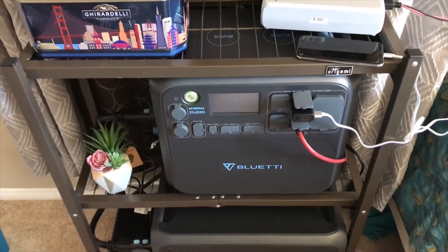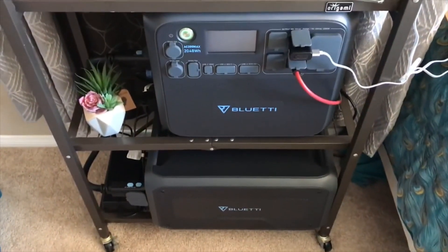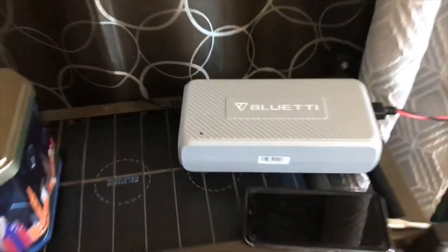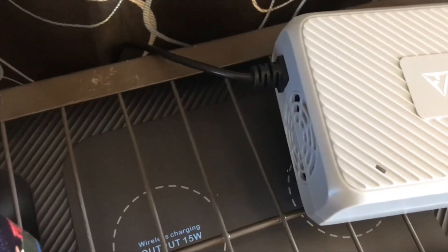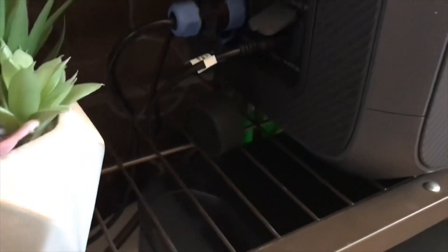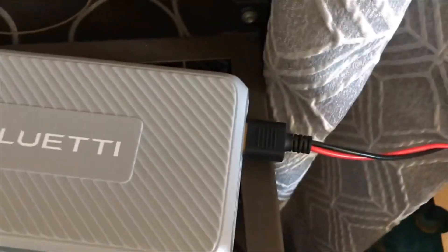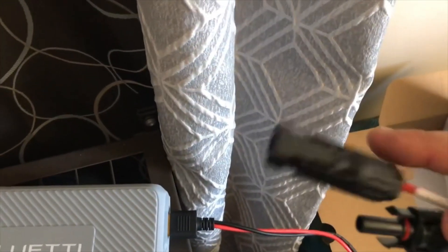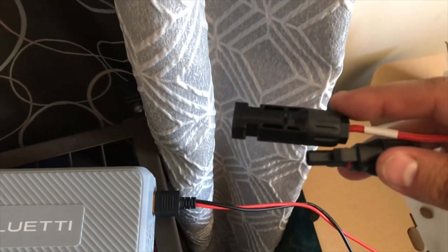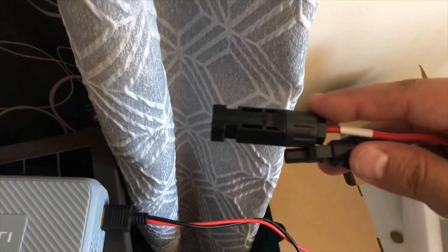That means theoretically we can power up a big 10,000 BTU air conditioner and power up this system at the same time. This wire right here from the enhanced charger actually plugs into the AC input on your AC 200 Max right here. The other end of this cable from the enhanced charger looks like this, and we're actually going to be setting up a separate solar array for this.